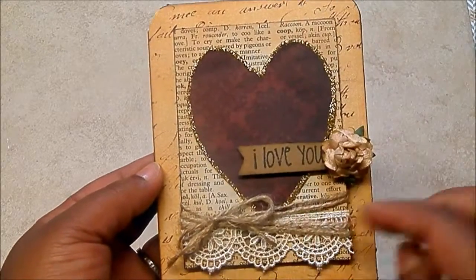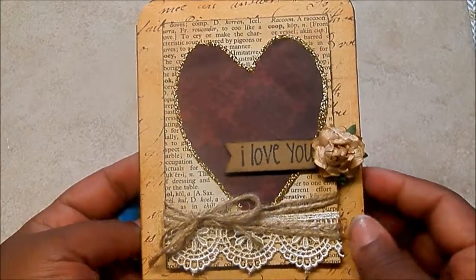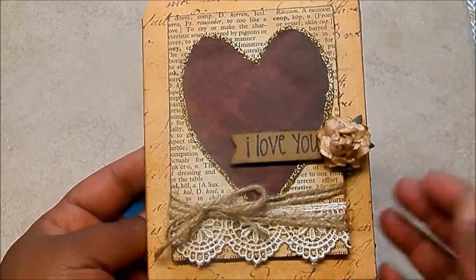I just used some dictionary paper and went over the edges in a circle again with Vintage Photo. I cut out a heart using my Cricut — just a simple heart — and I manipulated it a little bit to make it a little more elongated. That's it.